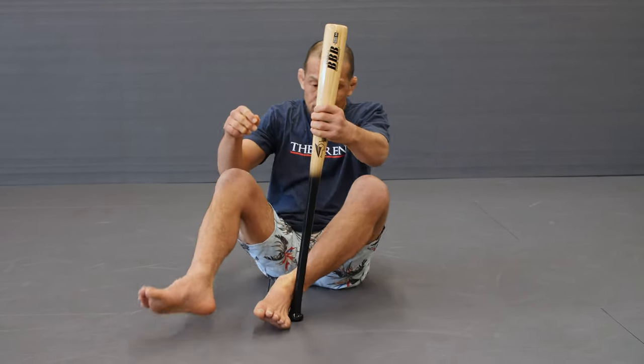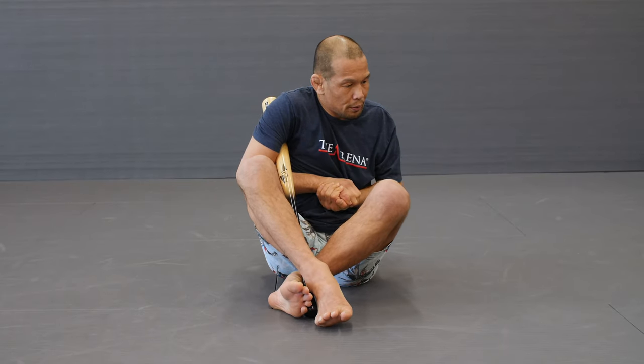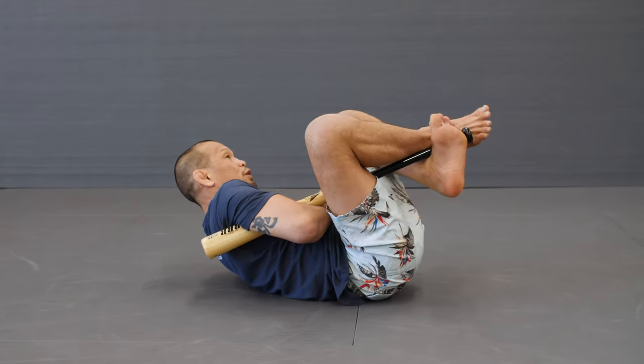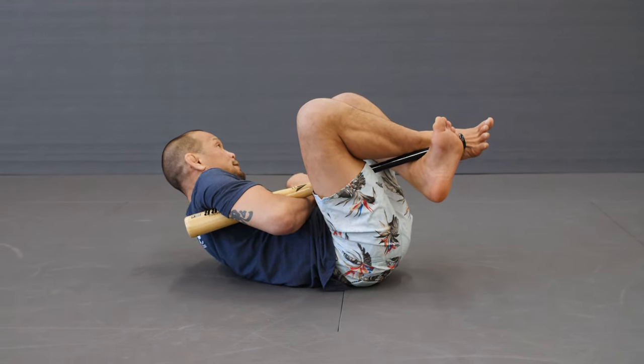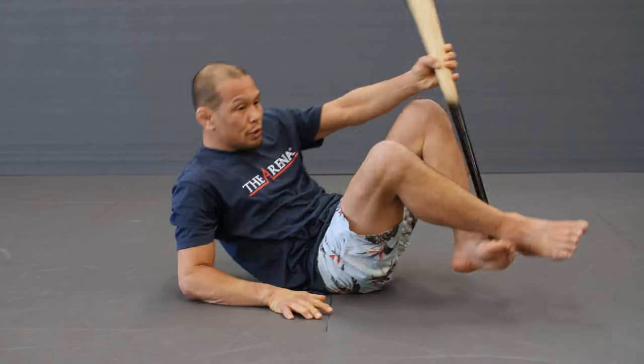I'm going to get my foot, bring my leg over and grab one of my grips here. From there, we're going to just lean back and really press into it here. You're going to feel a lot of pressure in your arm — it's going to feel very similar to doing an actual guillotine.